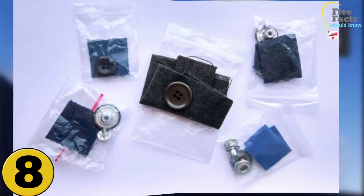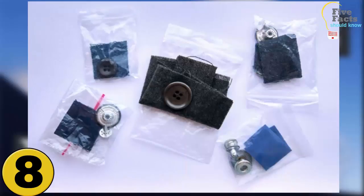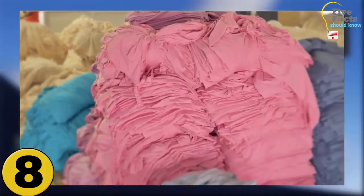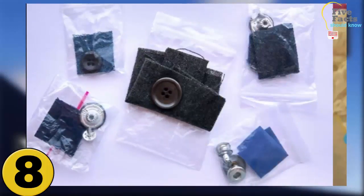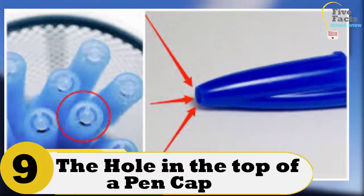Number 8: The Extra Scrap Of Material That Comes With New Clothes. Many people believe that the extra scrap of material is to patch the article of clothing if it rips, or to replace the button. This is not true. The actual reason that clothing manufacturers include scraps of material is so that you can test-wash it. This lets you see how the laundry detergent and the washing cycle will affect the clothing, saving you from fading or shrinking an outfit the first time you wash it.